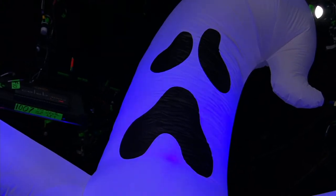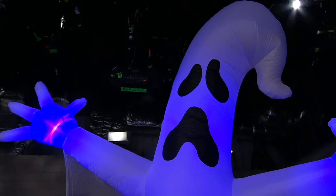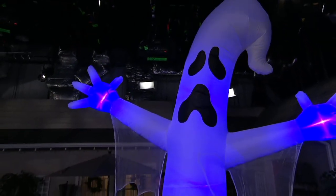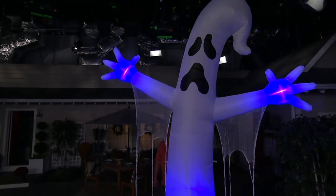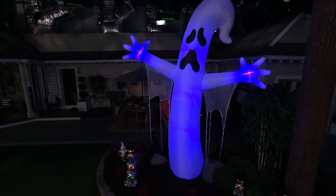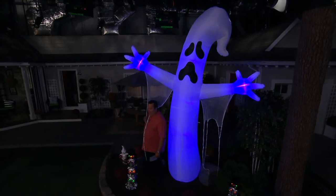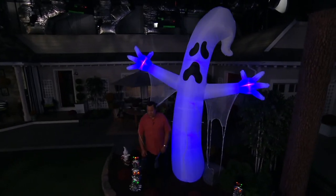Fewer than 900 of these are available to go around tonight. This is something very special. It's very unique. It's incredibly tall, and when it gets dark, the light show begins. To give you an idea of just how large this is, I look like a little guy next to it.